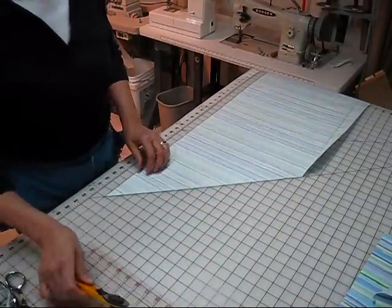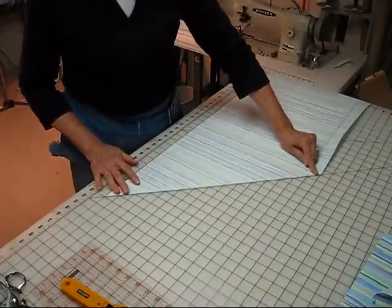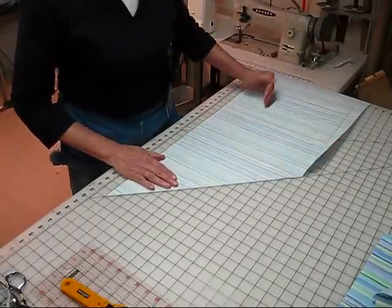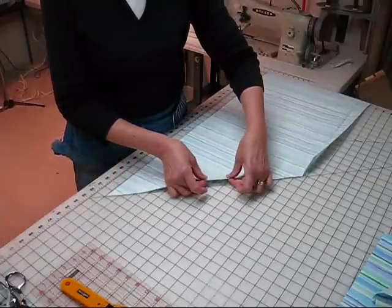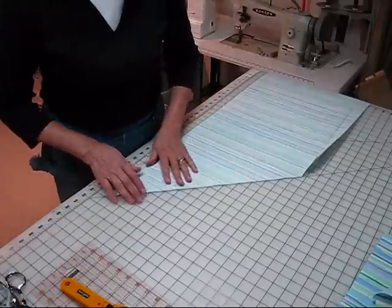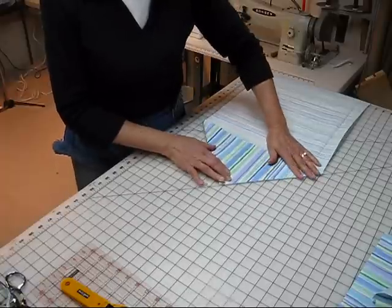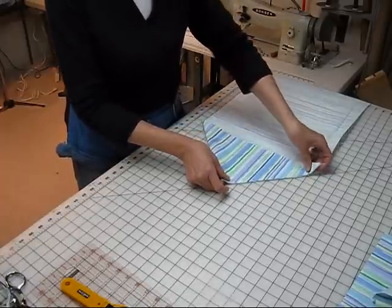So what we have now in our fabric is a 45-degree angle. This is called the bias grain. Straight of grain, cross grain — this is the bias. What's so wonderful about it? It has a wonderful degree of stretch. That can be a plus, and it can also be a challenge — but it's not a challenge in this case. It's going to be a great advantage because it makes covering and using your piping much easier.